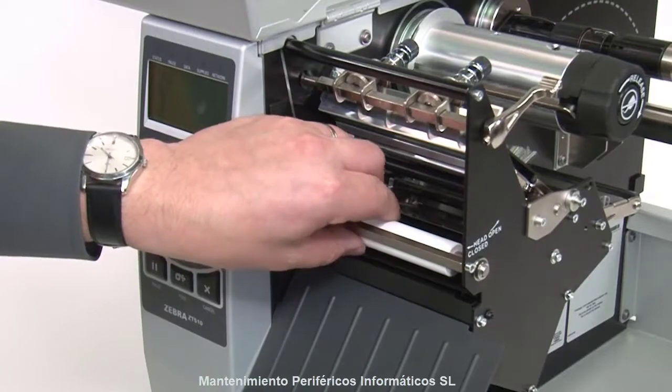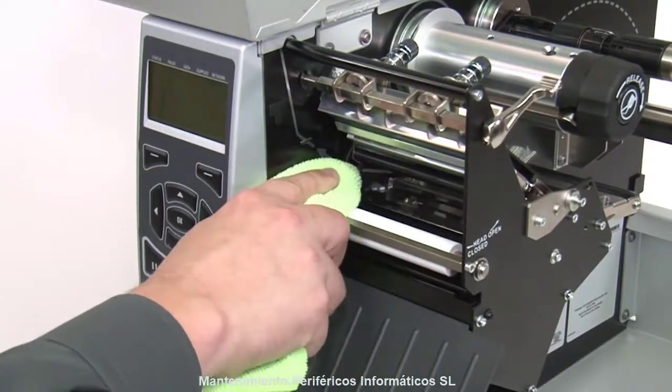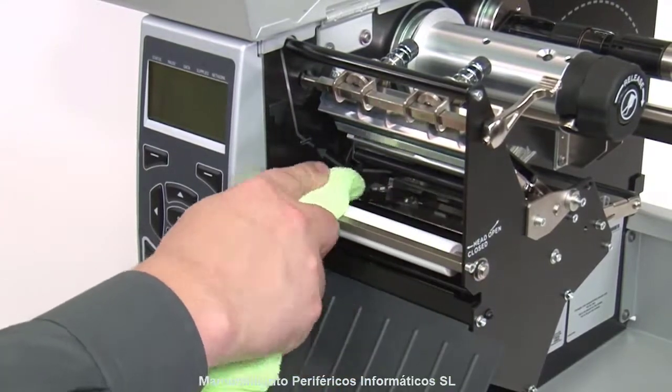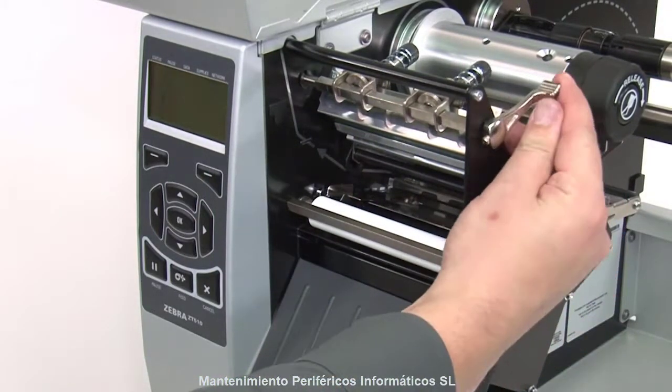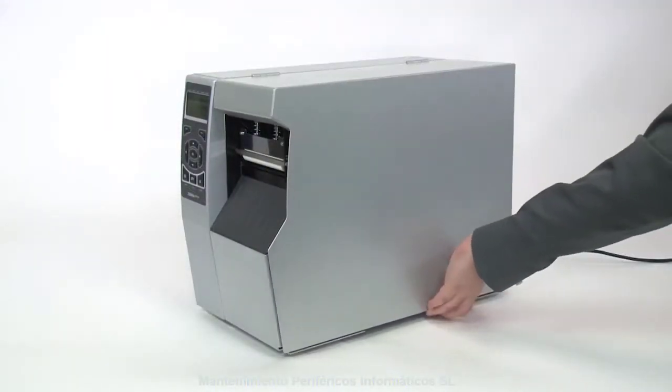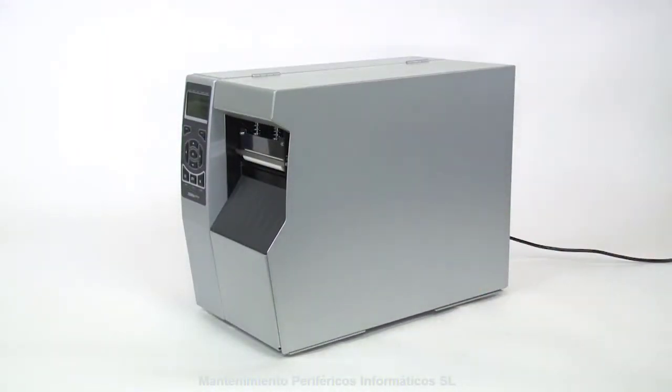Clean the platen roller by wiping with a lint-free cloth or swab dipped in 99.7% isopropyl alcohol. Allow the solvent to evaporate, then close the printhead and close the media door.